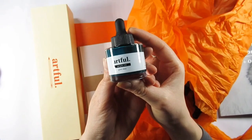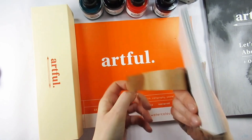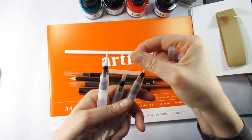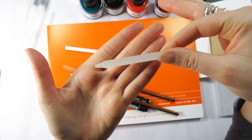We have five bottles of acrylic ink and one bottle of black Indian ink. We also have four Artful brand blank greeting cards and envelopes — 280 gsm uncoated board suitable for wet and dry media. Also included is the Artful watercolor paper: 25 sheets of A4 at 330 gsm, acid-free premium heavyweight watercolor paper.